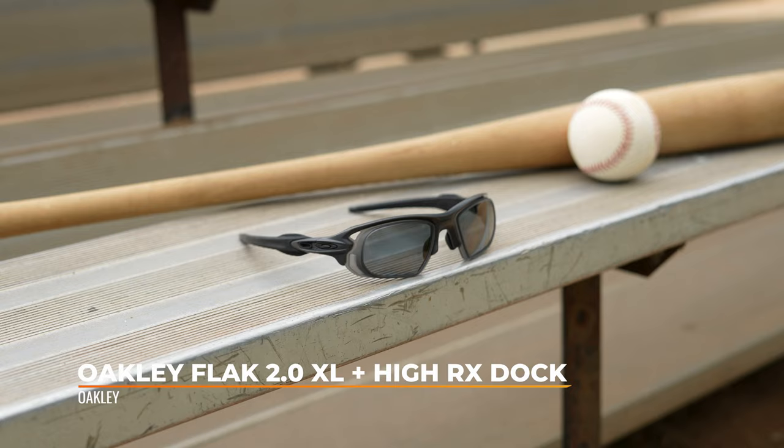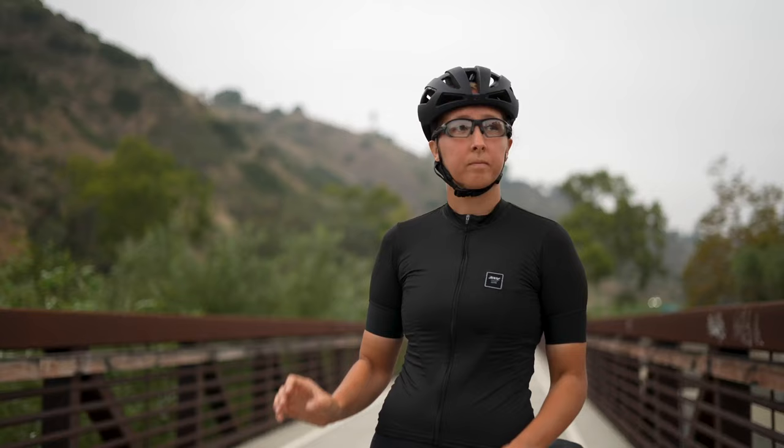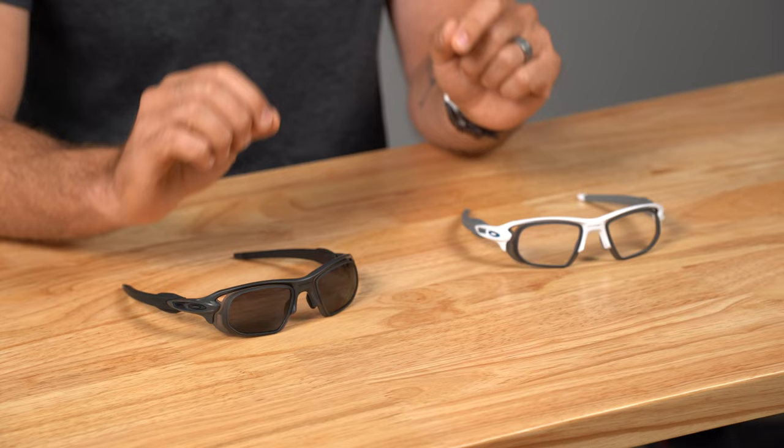Now, if you're familiar with our content, then you know we've hailed the Oakley Flak 2.0 XL as quite possibly the best sports frame design of all time. And there's a reason it's been around for so many years and continues to set the standard for what athletes look for in modern performance eyewear. However, in our 25 years of making the best prescription lenses for athletes of all types, the only limiting factor of the Flak 2.0 XL up until now has to do with the range of prescription strengths of which it can accommodate.